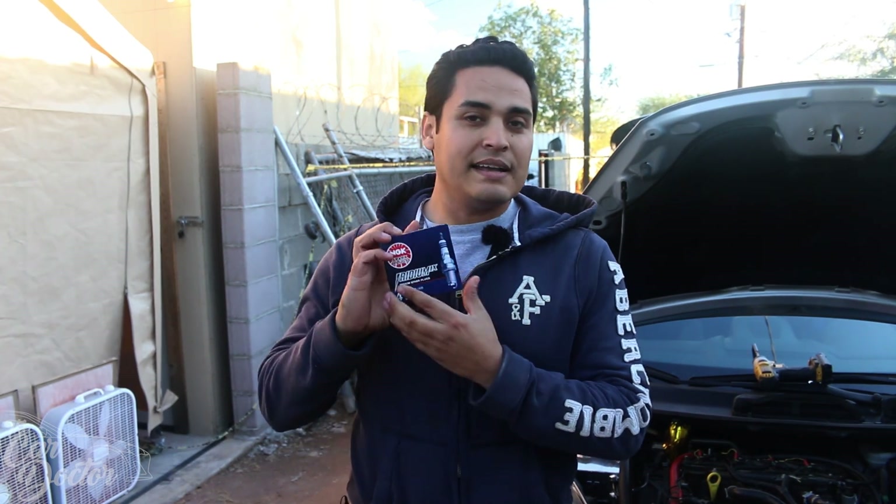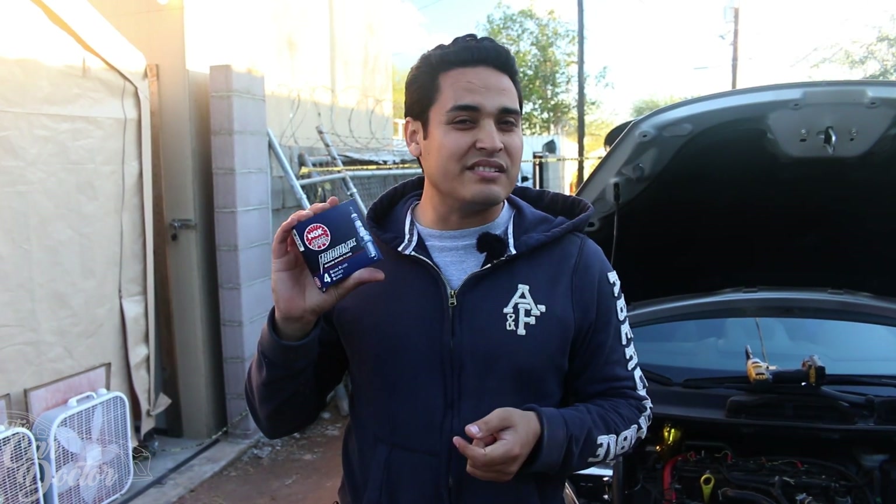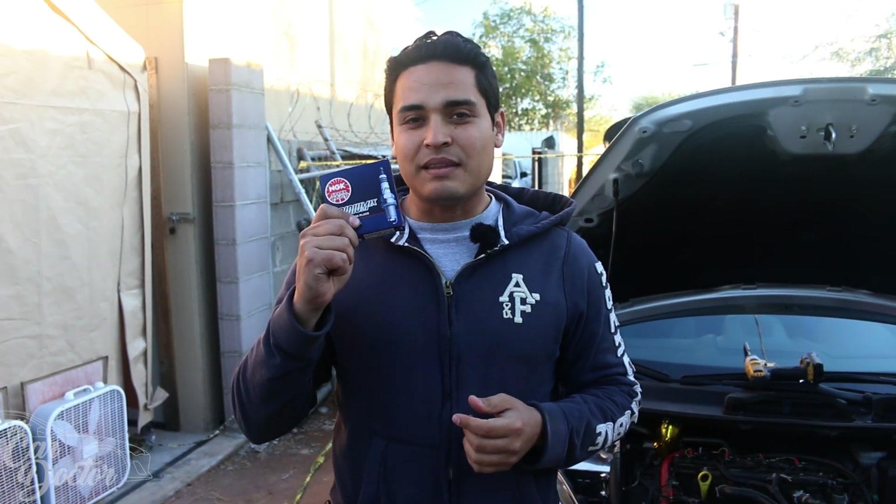The tuner recommended changing spark plugs every 10 to 15,000 miles. The car has about 25,000 miles on it now, and we've probably been running it in the high boost setup with ethanol for around three to five thousand miles, which likely finished off the original factory Fomoco spark plugs. So we went with NGK iridium spark plugs — the ones everybody recommends. I run a lot of these in most of my cars because they're made in Japan and Japan has it down to a science making the best stuff.